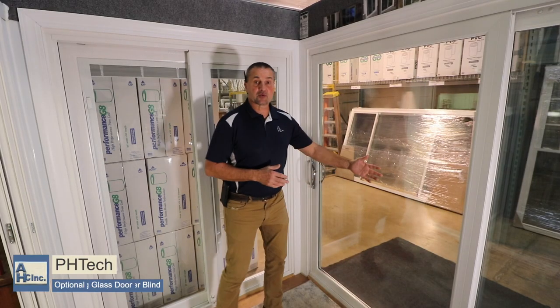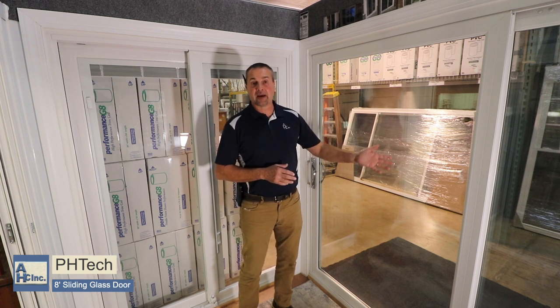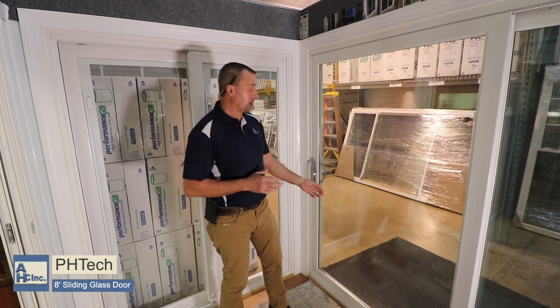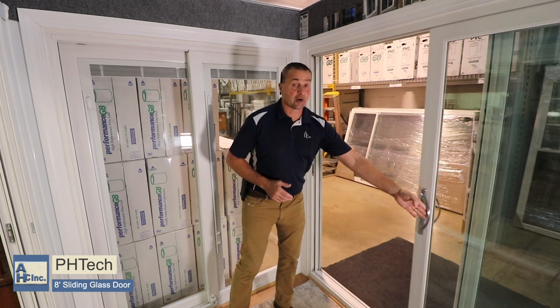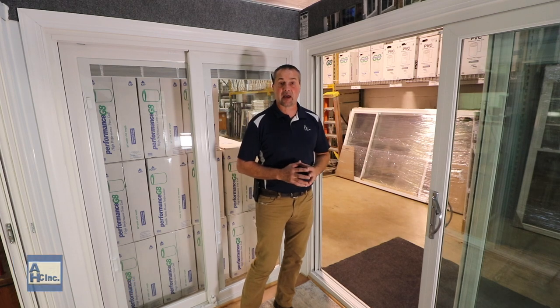Stepping over this way, this is an eight foot PH Tech sliding glass door shown in linen white. Eight feet means it's about 95 and a half inches wide. You have the same option of a two-section panel here, showing it with a chrome handle and the foot lock. You can see this is a very large door — it's very easy to operate, and the eight foot is a standard size.